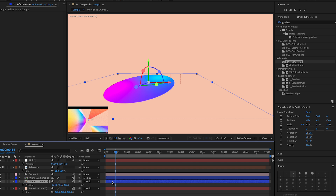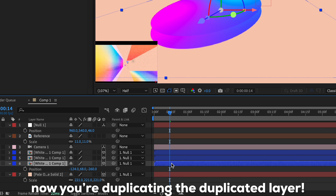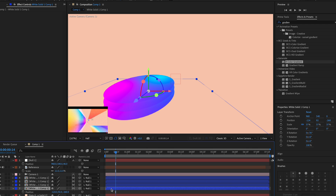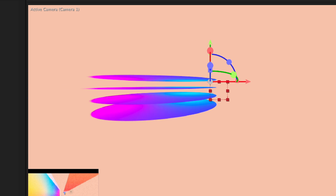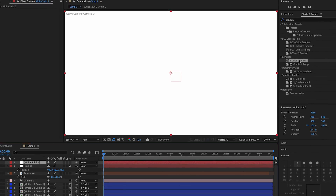Duplicate the layer, press P on the duplicate to bring up position, and move it down just a little. Duplicate again and position that one down as well. Duplicate one more time and move the position down slightly — you should get a stacked arrangement like that.